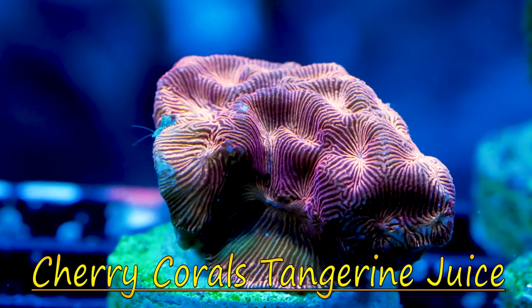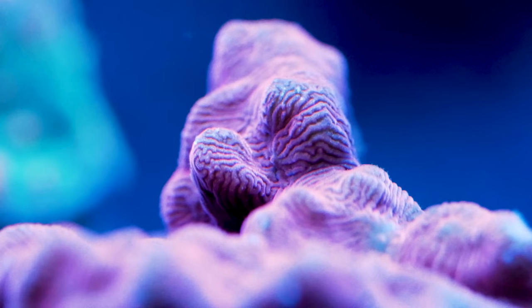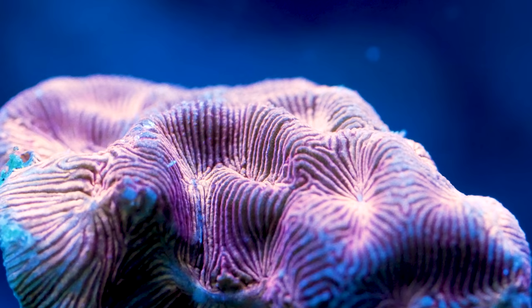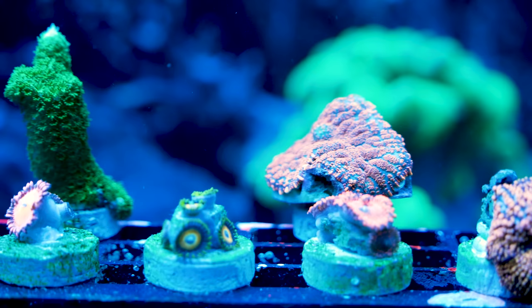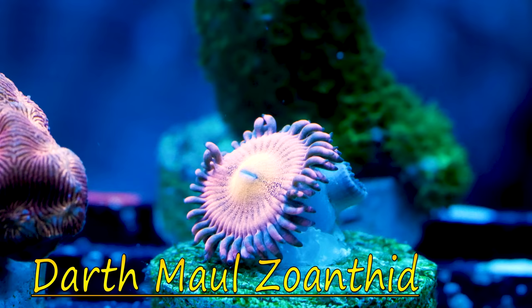Next up is the trio of Leptoseris — I got the Hobgoblin, the Cherry Corals Tangerine Juice, and the Flamingo. What's really cool about Leptoseris is it looks like an SPS but it's actually an LPS, and it is a low light coral. This thing will actually thrive in lower light, so it should be easy, should be cool, and they are stunning.